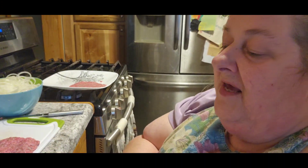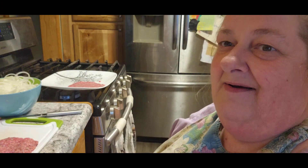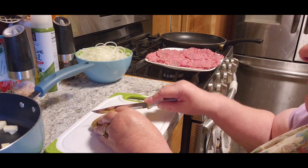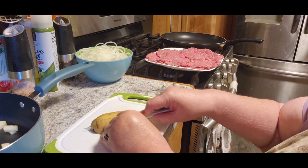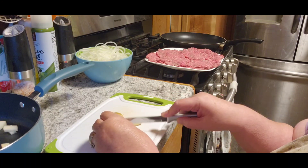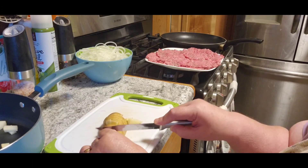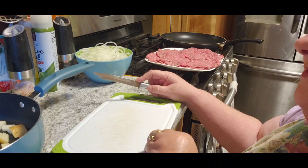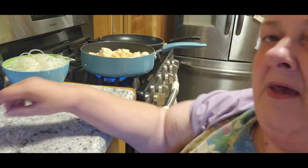This is actually a depression meal, but it became so popular during the depression. It's actually a meal that you can probably buy anywhere now. While I'm waiting on the hamburger to finish thawing out, we're going to chop up some potatoes. They may not have always served it this way, but one thing they had plenty of during the depression was potatoes, so I'm going to do fried potatoes with it.